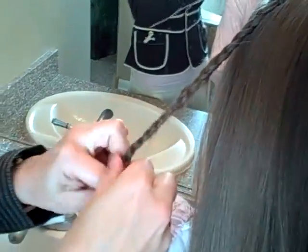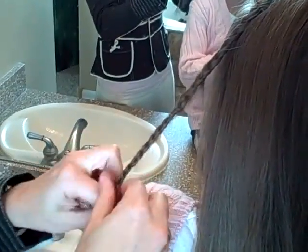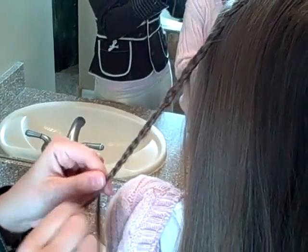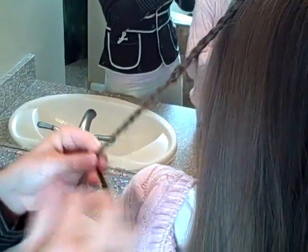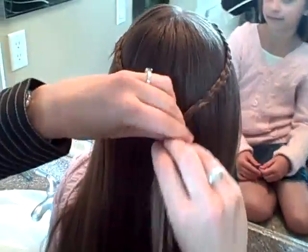So this is a really summery, beachy look that's fun. Even though it's not quite summer yet, we'll start demoing the hairdos. In fact, we got snow this morning again, so I am definitely ready for summertime.